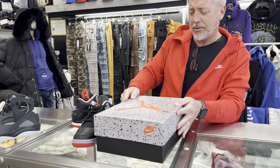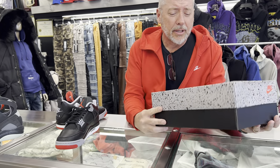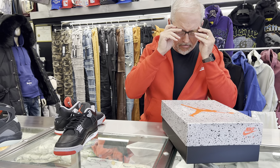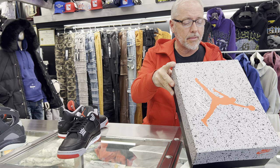Nice box — it's a little reversed, instead of the black top it's a gray top, but it's nice, I like it. Let me get my glasses on real fast. We've got your black, fire red, cement gray.